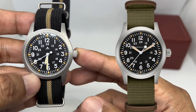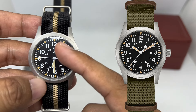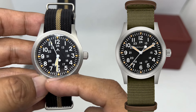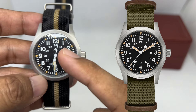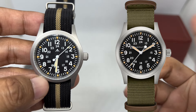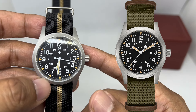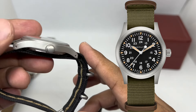Since I don't have the Khaki Field mechanical right now I'll put some pictures for reference. From memory, the hour markers look a touch bigger compared to the original, and the triangle on each hour marker looks the same. The Khaki Field mechanical doesn't have the arrow mark under the 12 o'clock, and of course 'Khaki' is written on it. The handsets look similar, though I may be wrong.